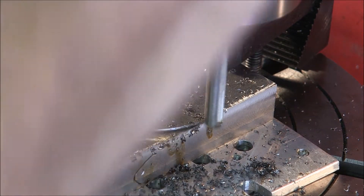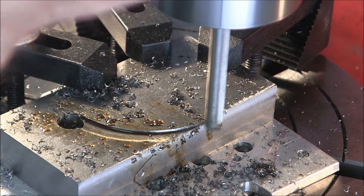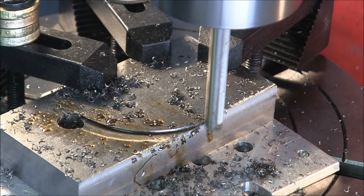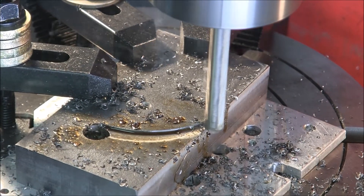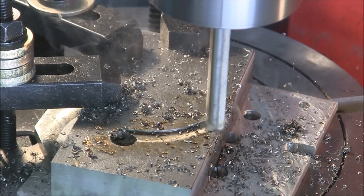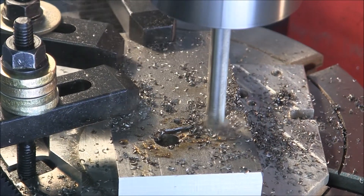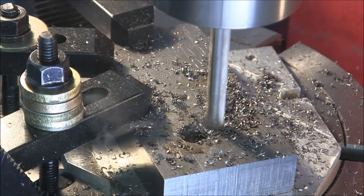30 thousandths depth of cut seems to work pretty good with this 3-eighths inch 4-flute high-speed steel end mill. I'm using Viper's Venom Heavy Sulfur Cutting Oil. I'll probably use a 2-flute if I had one long enough.